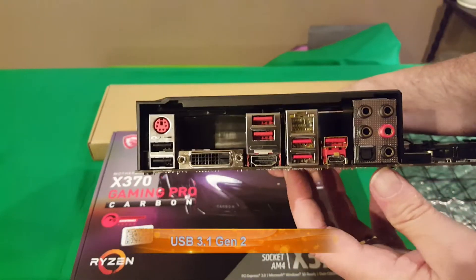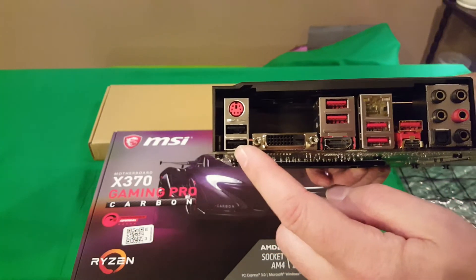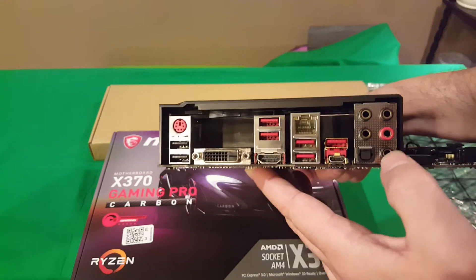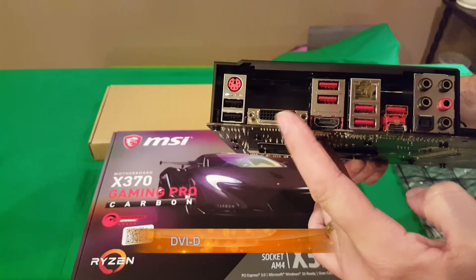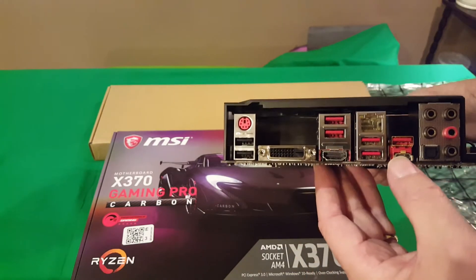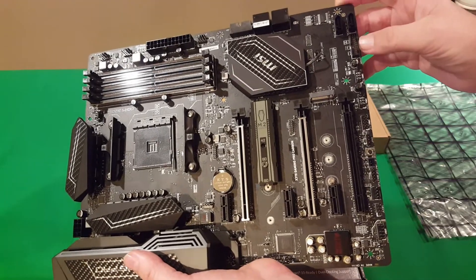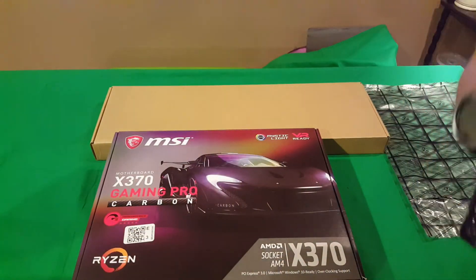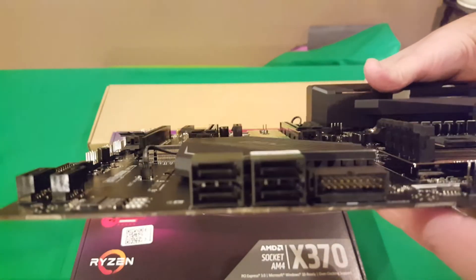Looking at the side of the board, you've got lots of USB 3.0 — it might be 3.1 — and USB 2.0 here. You've got your audio outputs, mic and headphone jacks, your graphics port connector, and if you have an old-fashioned PS/2 mouse and keyboard you can still use that. There's your USB Type-C port. And over here you've got your internal USB 3.0 headers and system fan headers.